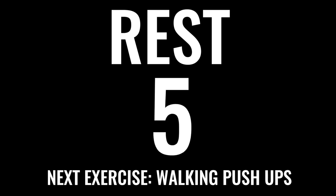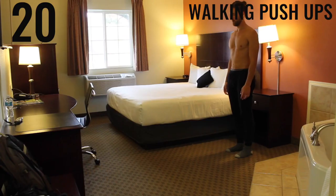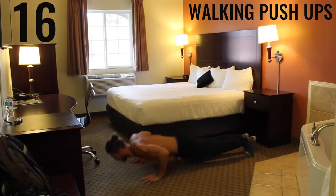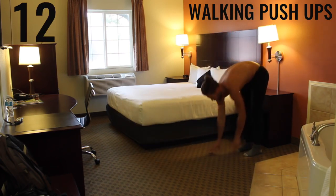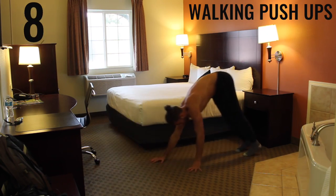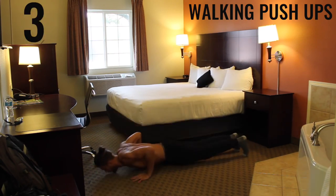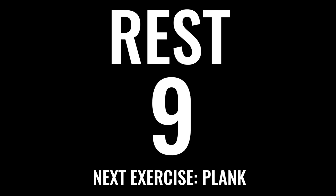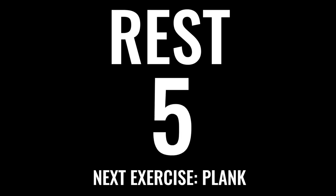As you gather your composure, take a deep breath in through your nose, out through your mouth — control your breathing. We've got walking push-ups coming up next. We want full extension on the push-up. If you can't do normal push-ups, use the same form but as you come down, come to your knees and do a knee push-up. The 90-degree angle here is between your forearm and your bicep as you come down in the push-up.